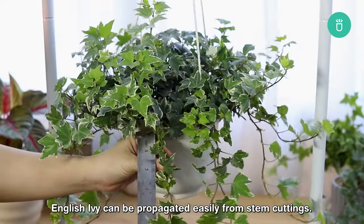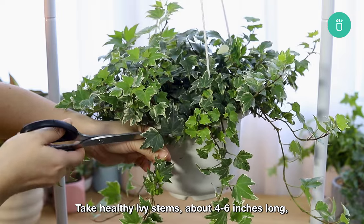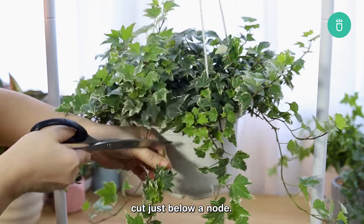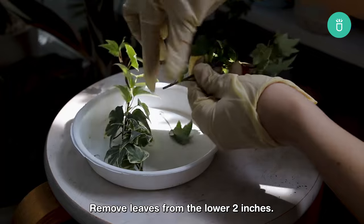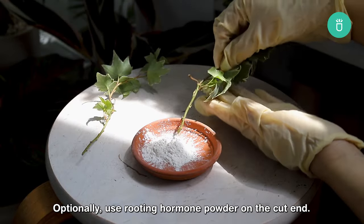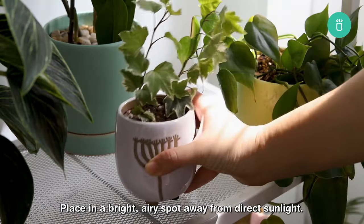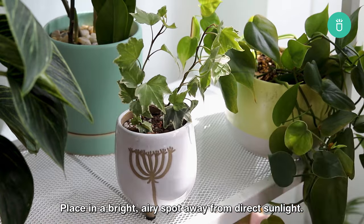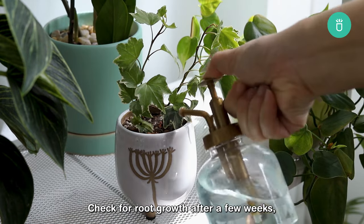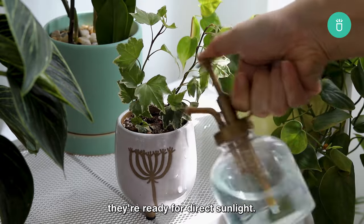English ivy can be propagated easily from stem cuttings. Take healthy ivy stems about four to six inches long, cut just below a node. Remove leaves from the lower two inches. Optionally, use rooting hormone powder on the cut end. Plant in moist soil, burying the cut end about two inches deep. Place in a bright, airy spot away from direct sunlight. Check for root growth after a few weeks, and once it resists when tugged, they're ready for direct sunlight.